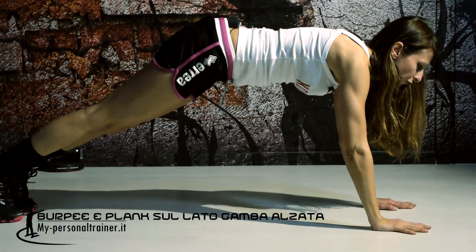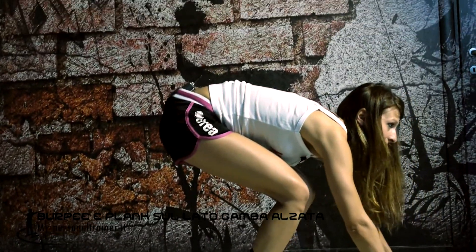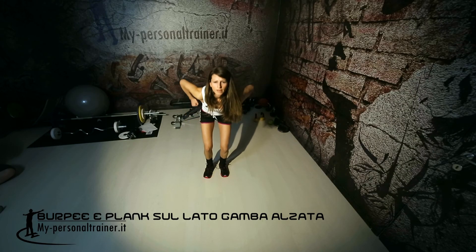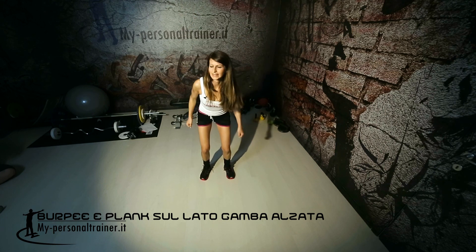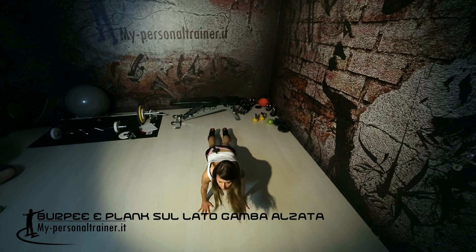Ve lo faccio vedere un'ultima volta il burpe: salto avanti, poi salto con tanta intensità in alto, e salto dietro.